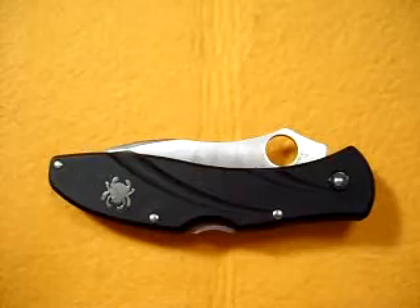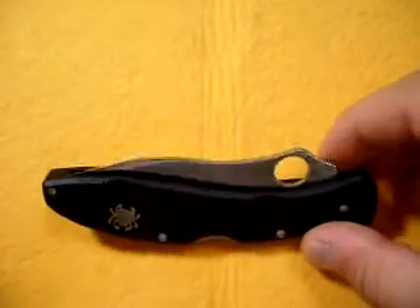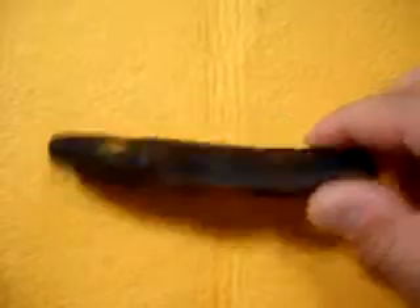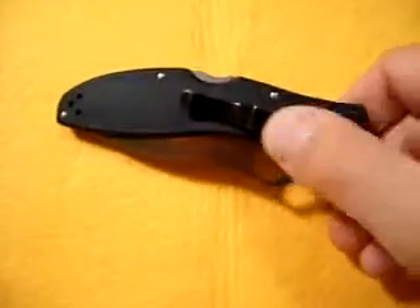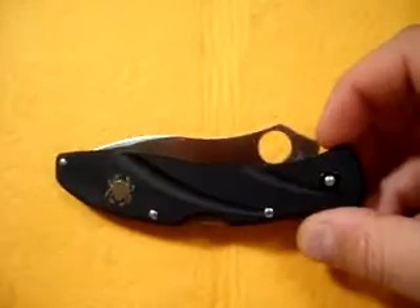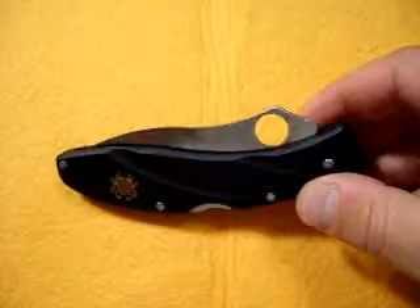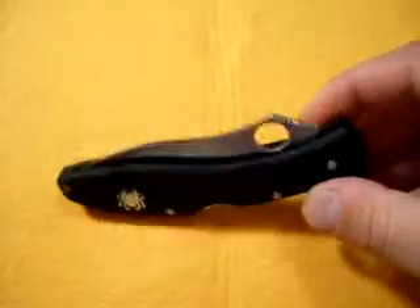Speaking about buying it, this is bought on eBay as pretty much a new knife. Never been sharpened, but it looked like somebody had been handling it, but never really had the factory edge on it. But the back clip had a couple scratches on it, so it might have been used a little bit. Who knows? I paid about $38-$39 shipped for this — I thought it was a pretty dang good deal.